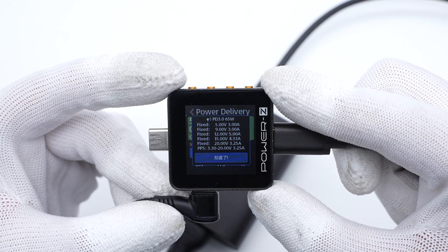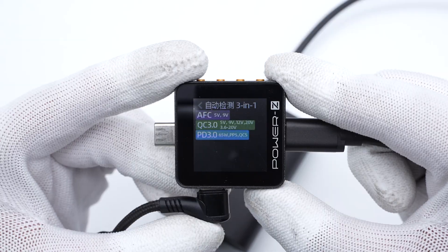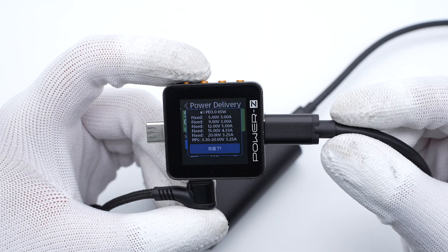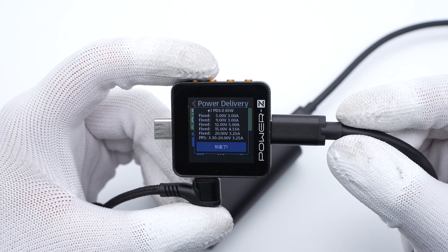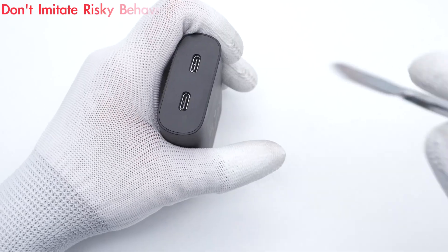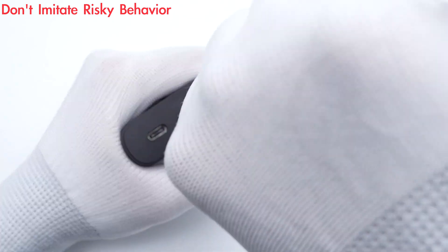The supported protocols and PDO information of the other USB-C port are the same, which means you can use any USB-C port to get the same charging experience. After this brief introduction, let's take it apart to see what components are inside.